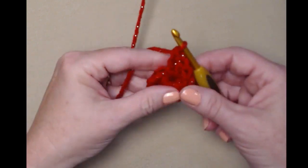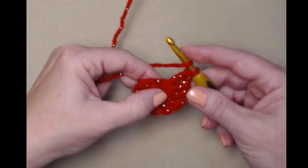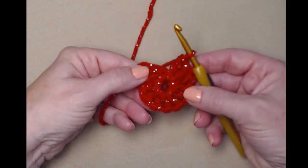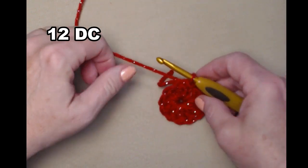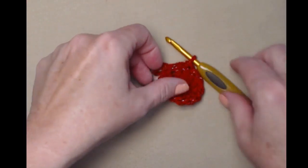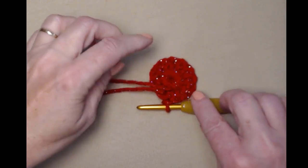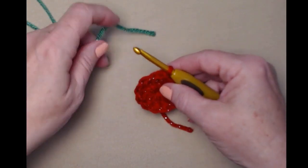Let's count: the chain three is one, two, three, four, five, six, seven, eight, nine, ten — I need two more. Now I have twelve double crochets. I'm going to join to the top of my chain three with a slip stitch and cut my yarn. If you have a hole in the center, turn it over, gently pull on that string to close up the hole, and weave it in when you finish. That's how row one should look.